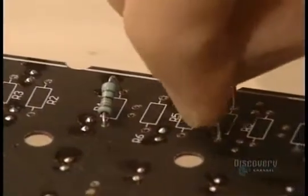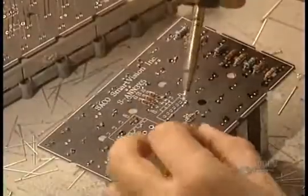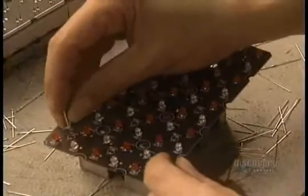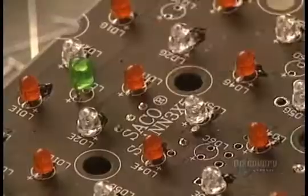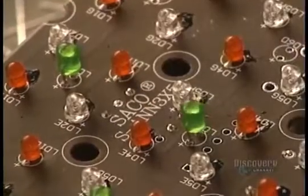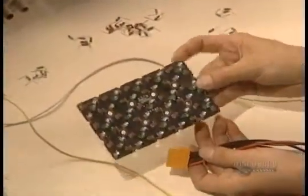All the wires are placed behind the matrix and the different electrical connections. This conceals everything behind the sign and shelters it from the weather. Depending upon the distance from which the sign will be seen, spaces between the elements vary from 2.5 millimeters to several centimeters.